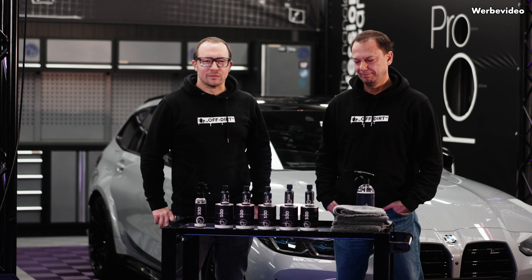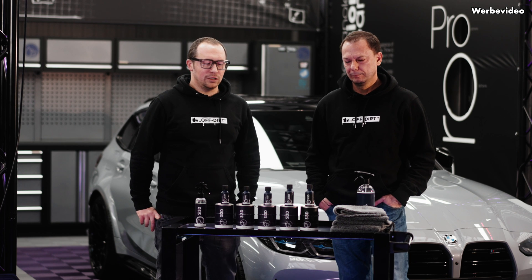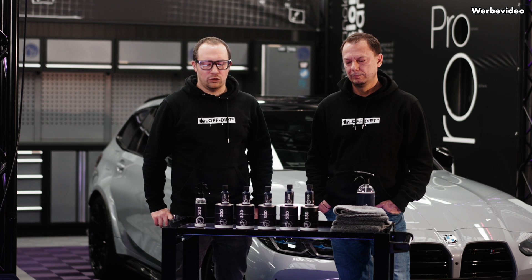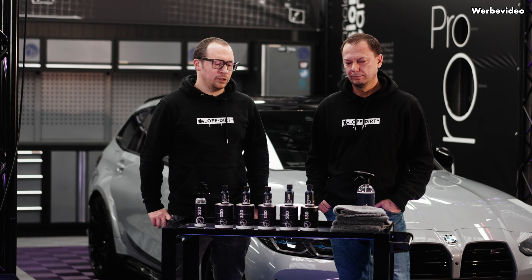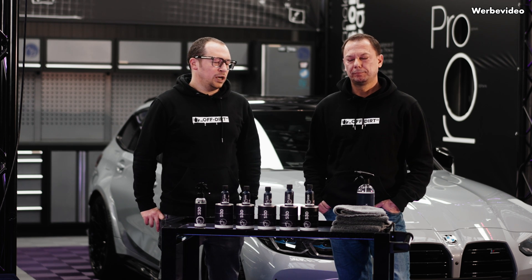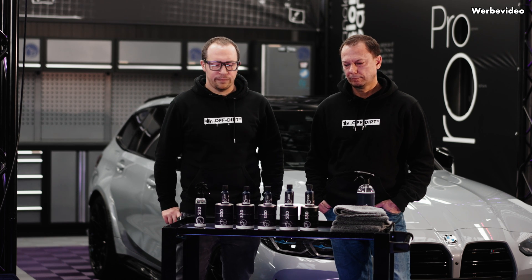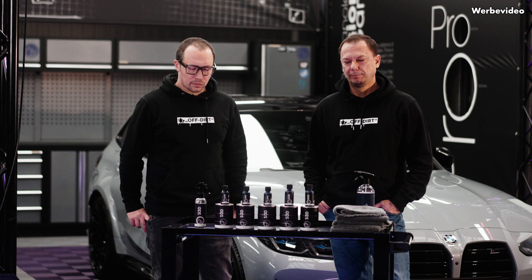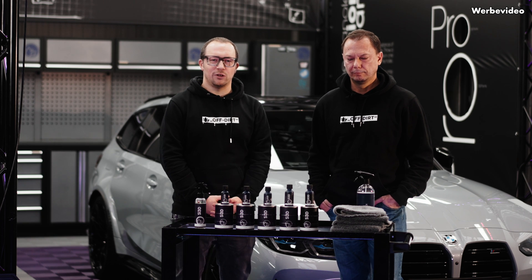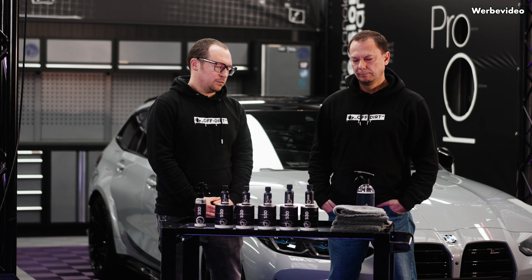Welcome to a new video about all the new coatings we are going to introduce within the next coming days. We will give you a little bit of insight and background details on each of the products. If you're missing any information, please feel free to comment and let us know what you would like to know.